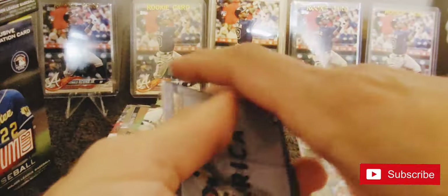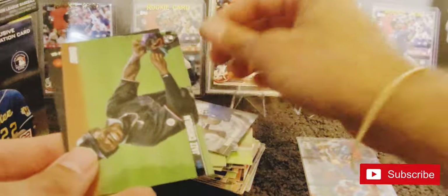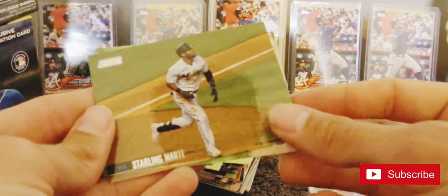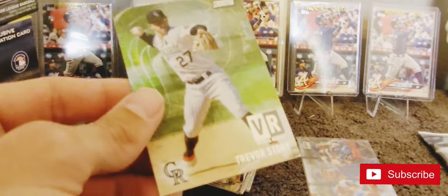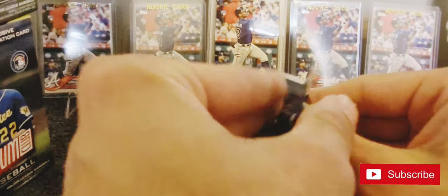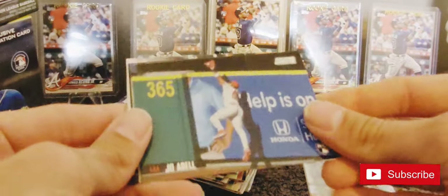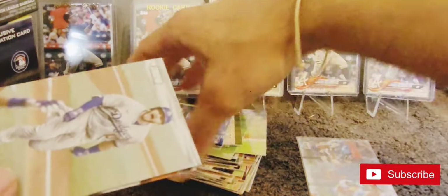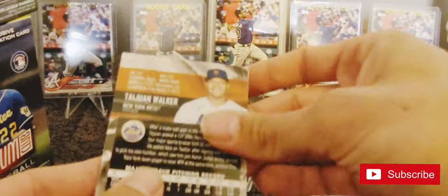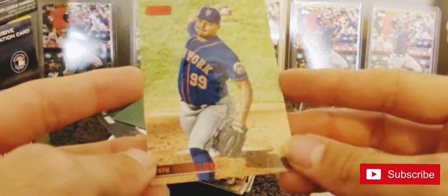Just flying through these packs here. There's another Dalton Varsho, Walker Buehler, there's a Jazz Chisholm rookie. Starling Marte and a VR Trevor Story. Last pack here - Joe Adell - looks like we've got most of the rookies covered out of these three at least. Max Scherzer, Manny Machado, and ending it off with a red Taiwan Walker.